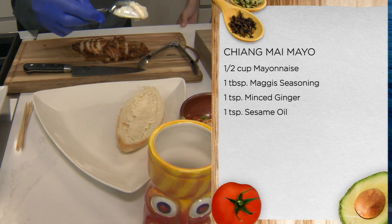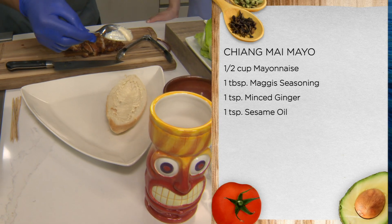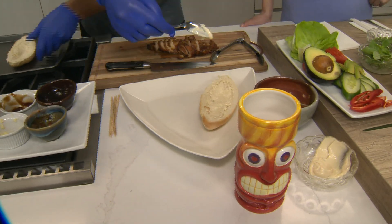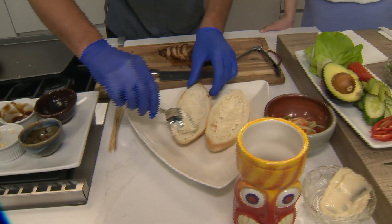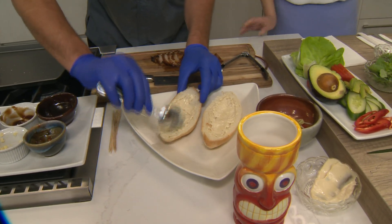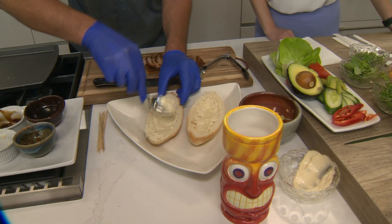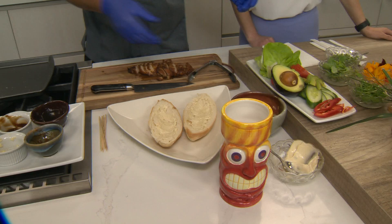I just call this Chiang Mai Mayo. It's so simple — it's just Maggi's. Everyone knows what Maggi's is. It's like that amino acid flavoring thing. It tastes awesome in mayonnaise. Vegetarians use it commonly. So it's a little Maggi's, real flavorful, a little bit of sesame oil, mayonnaise, and a little bit of ginger. Real simple. And then you just build the sandwich.